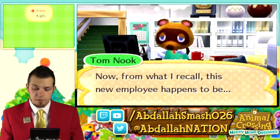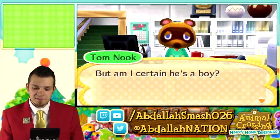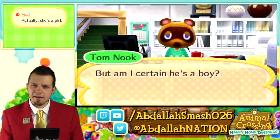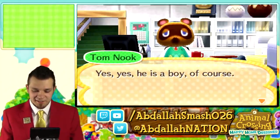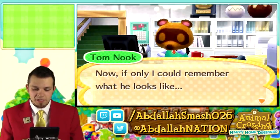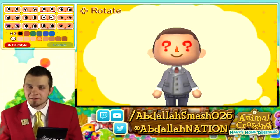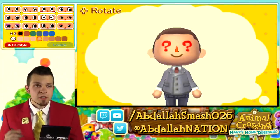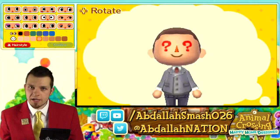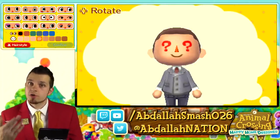Tom Nook recalls this new employee happens to be a boy. This is cool because the game is backtracking his memory. In previous Animal Crossing installments, your character's appearance was determined by questions answered during the trip to your town. Now it's different — we actually get to choose what our eyes want to look like and what color they get to be.